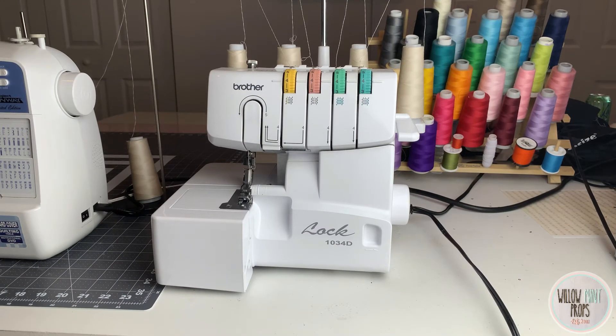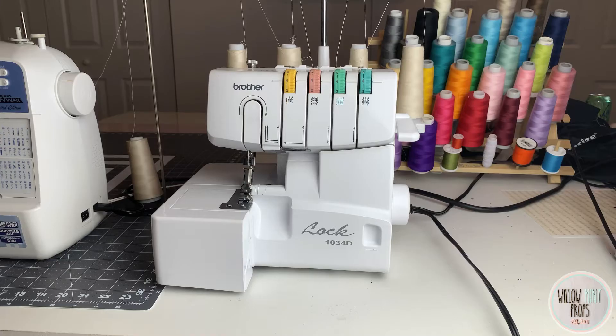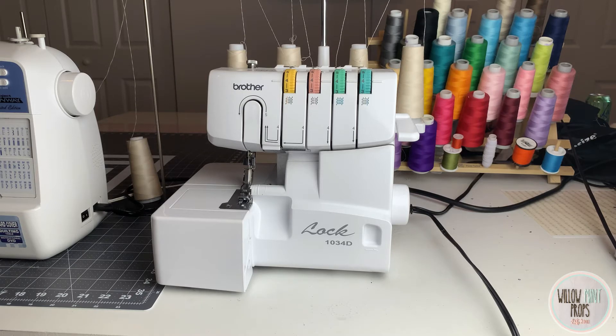The next machine I'm going to talk about is the Brother 1034D serger. I use this machine on a daily basis too — I love this thing. If you're not familiar with what a serger machine is: if you're going to take sewing seriously, this is something you might want to invest in to give that finishing touch to your garments. If you look inside your shirt right now, you'll see the edges are nicely finished with that type of stitch — that's what this machine does. It finishes all the edges on the inside so you don't have any raw edges that can fray.